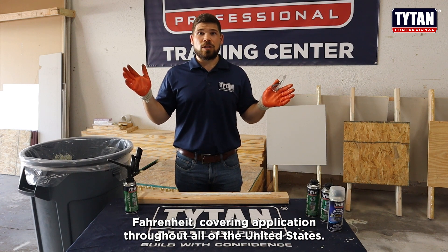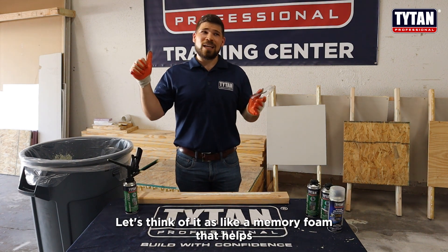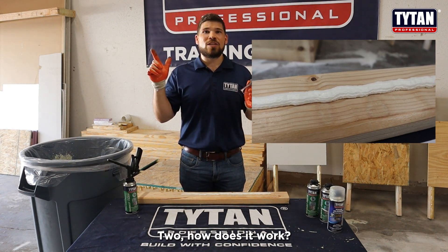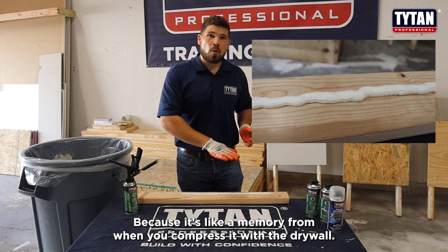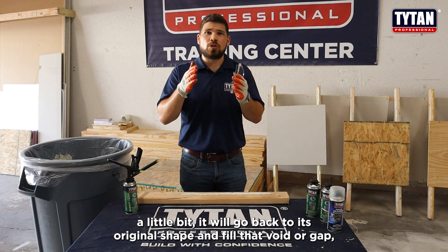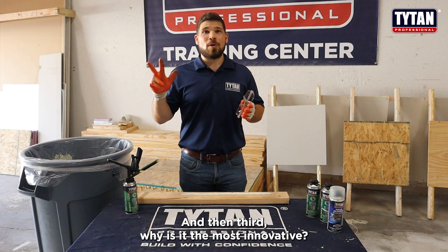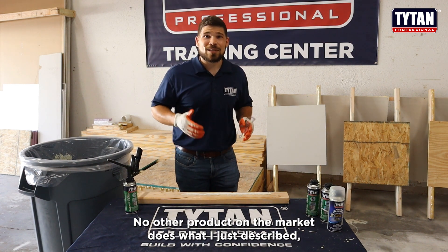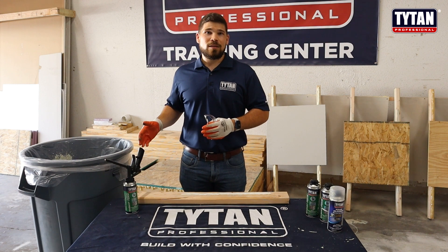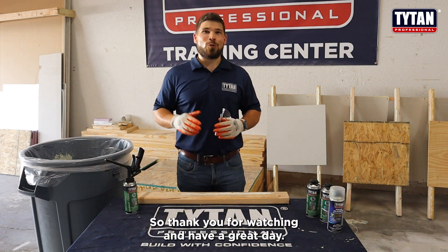To recap the three key points: First, what is gasket foam? Think of it as a memory foam that helps make an airtight seal on your exterior walls. Second, how does it work? Because it behaves like memory foam, when compressed by the drywall — even if a stud starts to warp — it goes back to its original shape and fills that void or gap. Third, why is it the most innovative? No other product on the market does what I just described, and no other product can be used with any Titan Professional gun — most require a special applicator and special cleaning. Thank you for watching and have a great day.